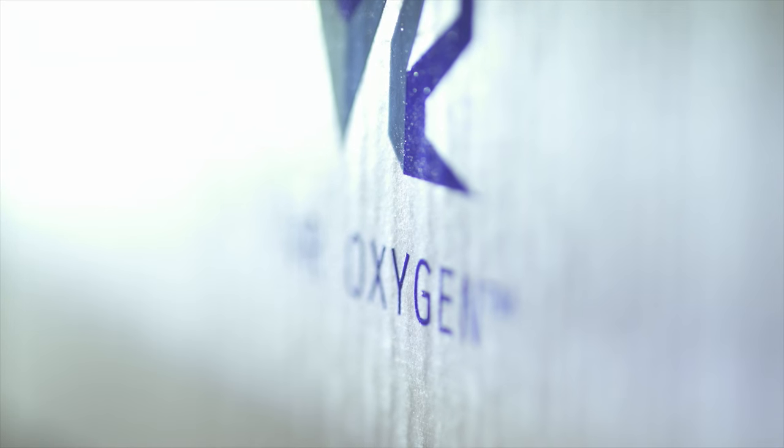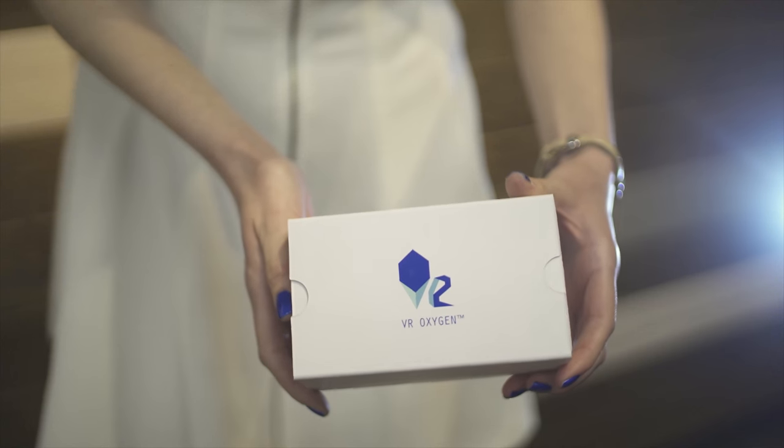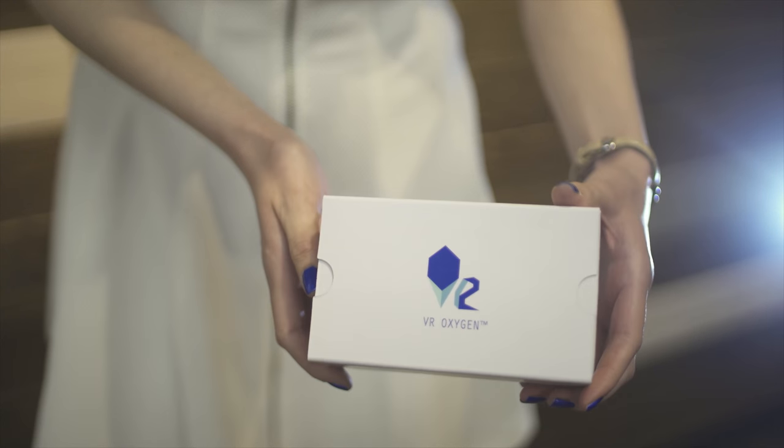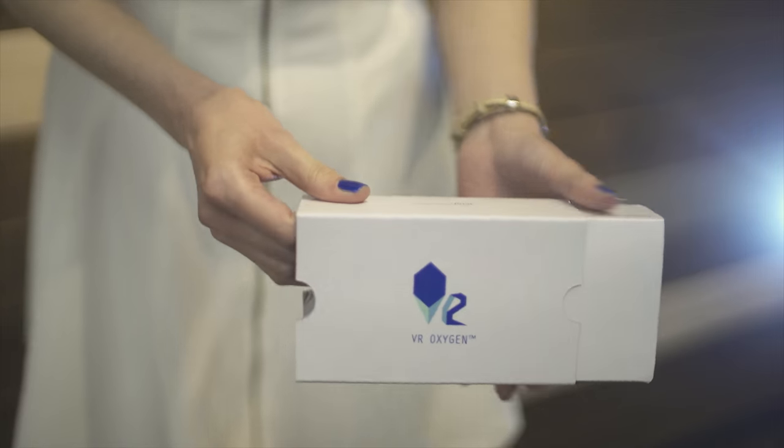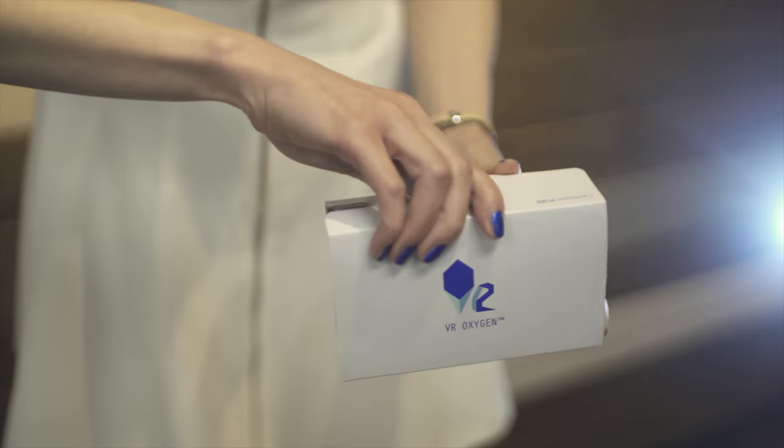Virtual reality transports us to any place of our imagination. VR Oxygen introduces SeaPure, a virtual reality viewer that has been meticulously designed to outlast the test of many uses and take you to that virtual nirvana.